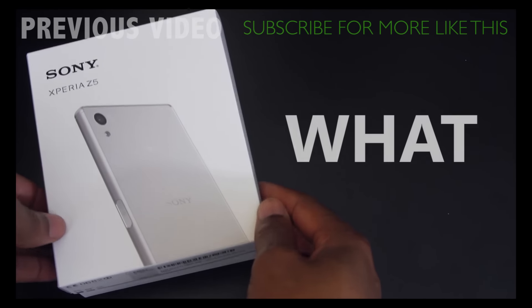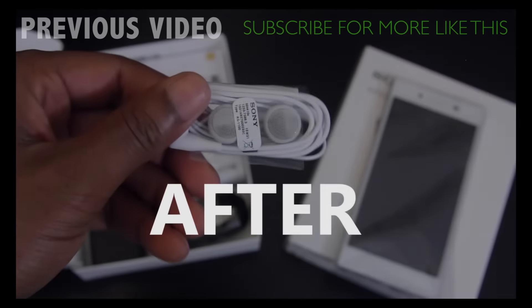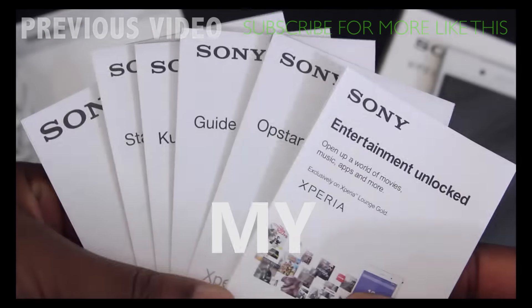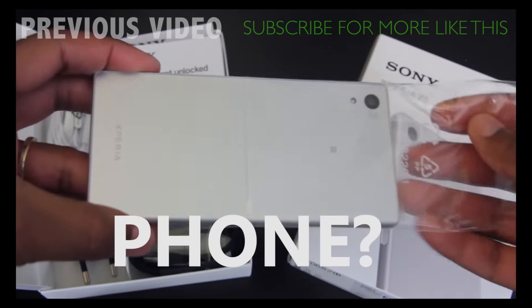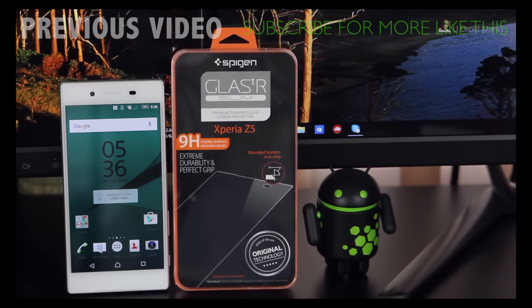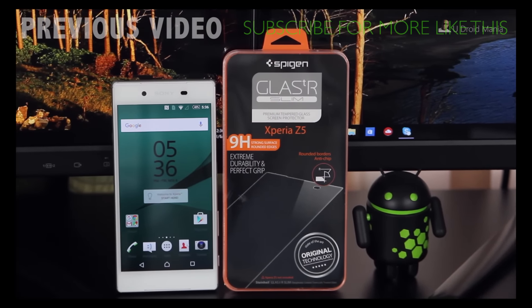So there you have it. For the answers to these questions, go ahead and destroy that like button and leave your comments down below to let me know you want to know. If you're new to the channel, now would be the time to click that subscribe button so that you don't miss out on the updates. As always, I'd like to thank you for watching, and I'll talk to you in my next one.